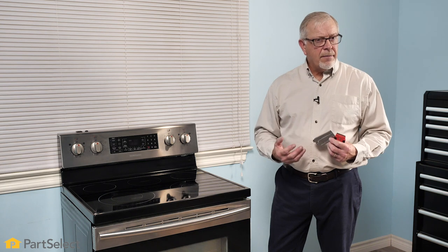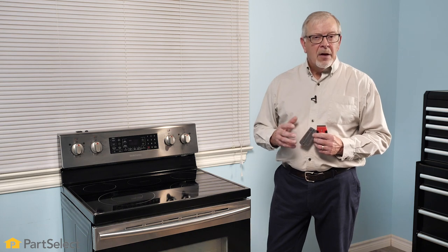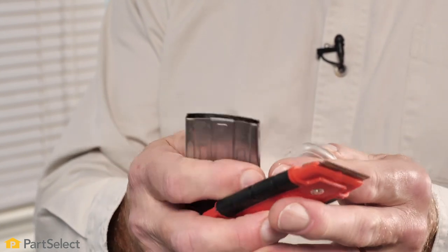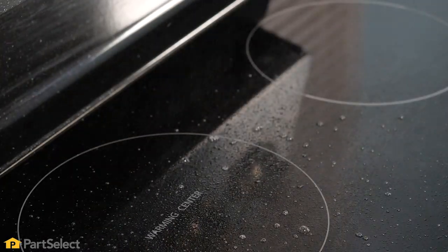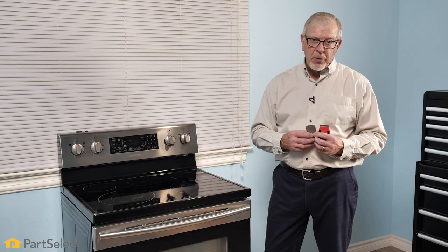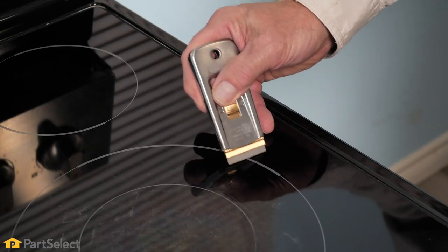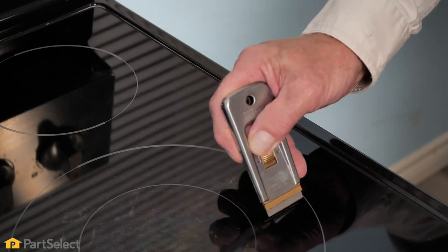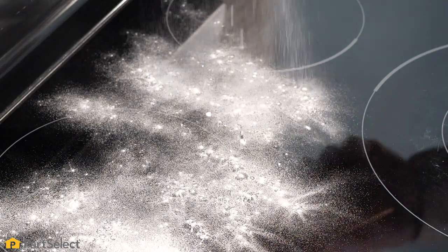If you have a really tough stubborn burnt on stain, you may need to scrape that off first. Most smooth top ranges are supplied with a scraper blade; if not, they are available at any local hardware store. Allow the surface to cool, moisten that stain using something as simple as water, white vinegar, or any other type of liquid cleaner. Allow that to set and then using a fresh, sharp blade, hold your scraper at approximately a 45-degree angle and carefully scrape that stain away. Once you've removed all of the heavy debris, you can continue with one of the previously mentioned methods of cleaning your cooktop.